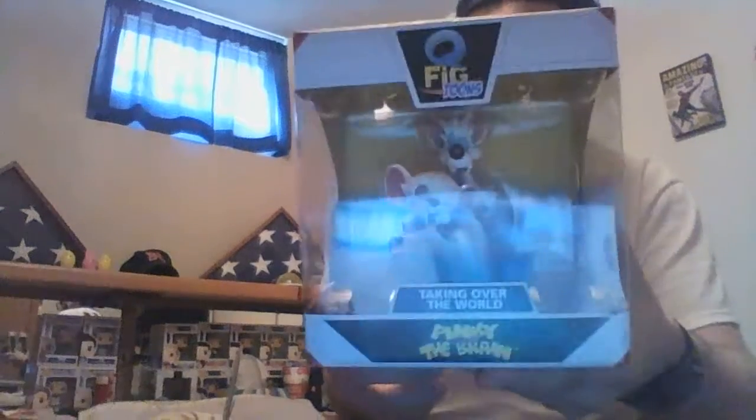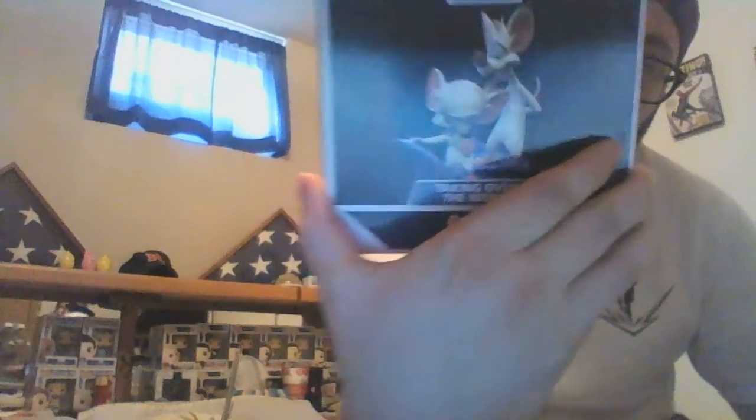Got another Q-fig here — Pinky and the Brain. I never was a big Pinky and the Brain fan, never really watched it. I knew what it was but never really watched it. But I love Q-figs; it looks really good. There's a better picture of what it looks like without the glare — Q-fig, cool, I like it.